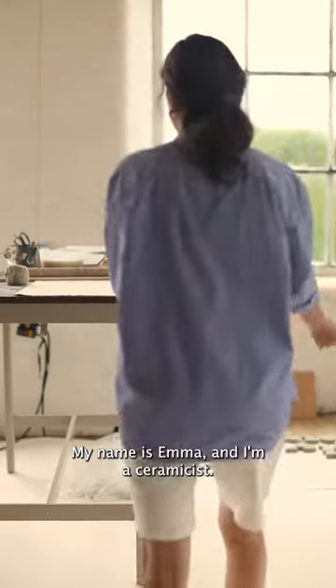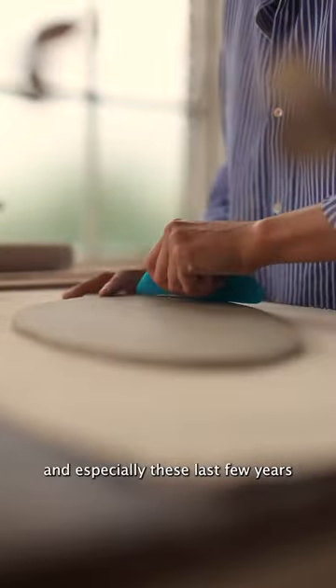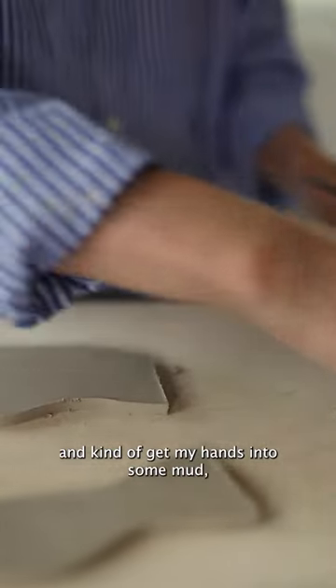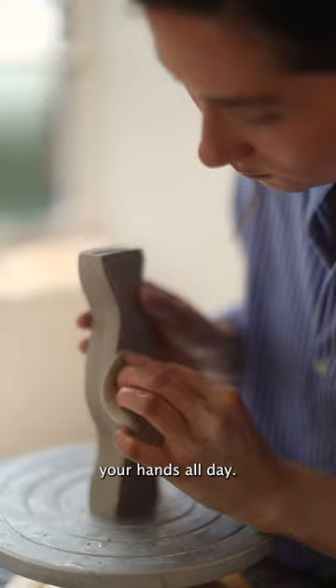My name's Emma and I'm a ceramicist. I feel like the thing that keeps me coming back to pottery, especially these last few years, is just the sort of chaos of everyday life. As soon as I step into the studio and get my hands into some mud, everything else sort of falls away. It's just really therapeutic and really lovely to be working with your hands all day.